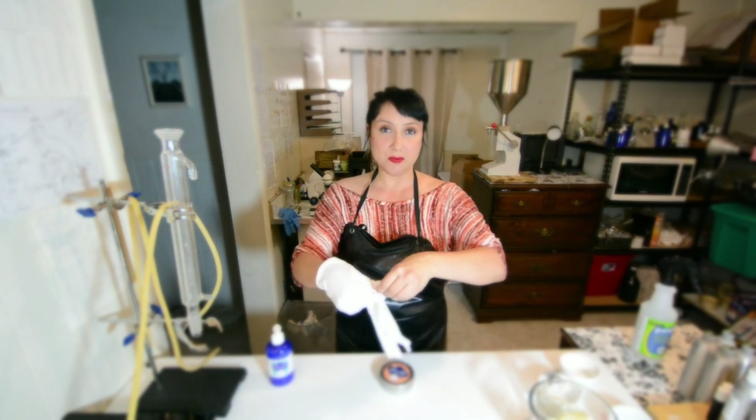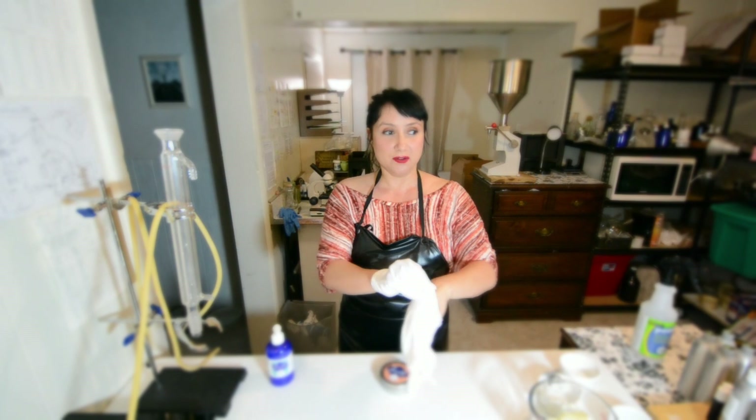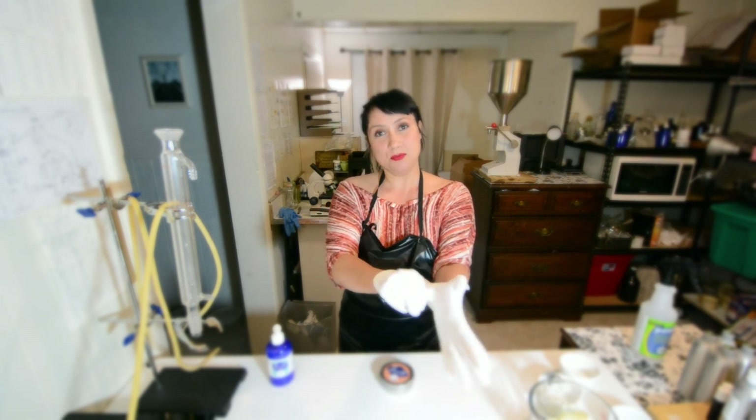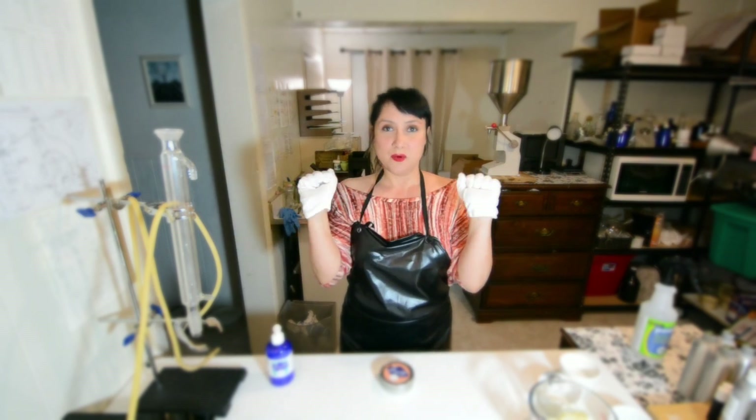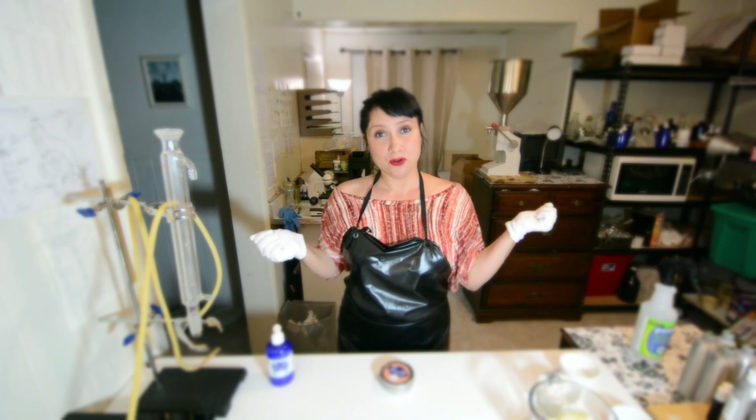I can do my typing with the gloves on. Obviously I can't use my smartphone, but if you have a laptop or a PC, you can always still do your work while you have the gloves on. Keep them on as long as you can — try to keep them on overnight and you'll notice the difference. Try to do this exfoliation at least once a week and your skin will thank you.